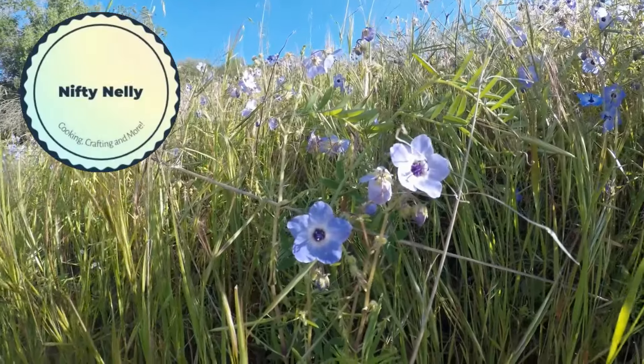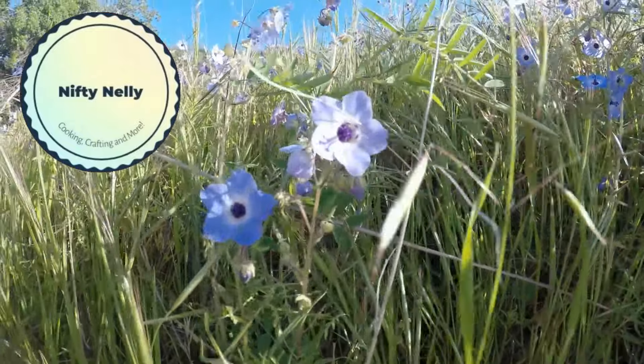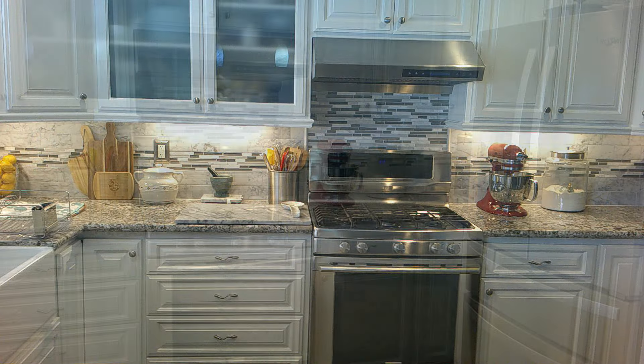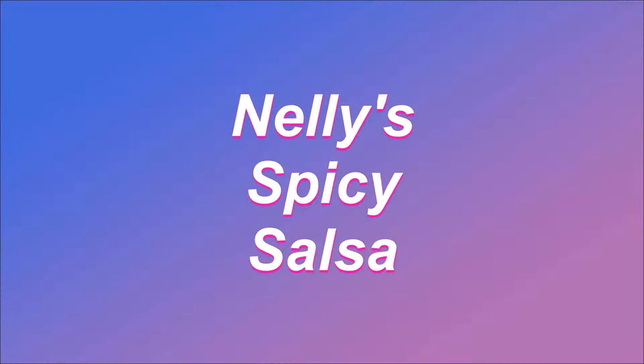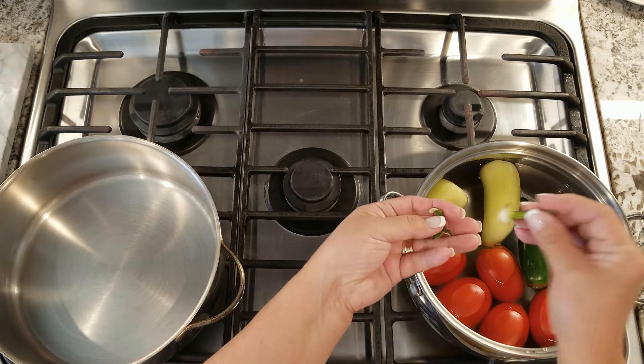I'm going to show you how to make an easy Mexican meal in your own kitchen that your family will love. I'll be showing you how to make an easy and delicious salsa.